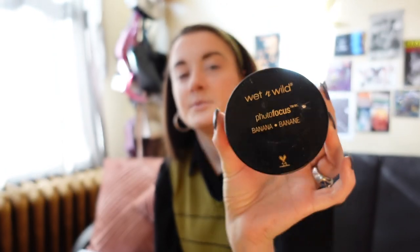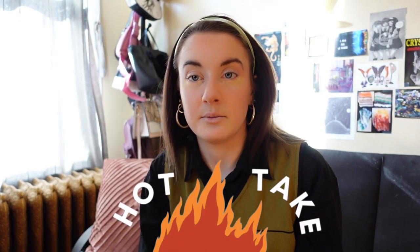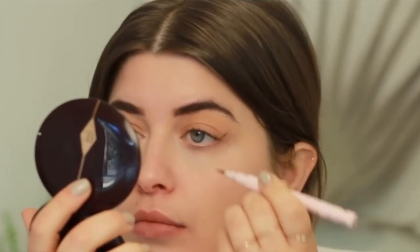Now for the scary part — black eyeshadow. Before I cover my eyes, I'm going to bake my under-eye area: one, to avoid creasing, and two, so any fallout from the black eyeshadow can just be wiped away. I'm using the Wet n Wild Photo Focus Banana Powder to bake. This is the hot take tip of the day — making a black eyeshadow shape for hooded eyes. I have hooded eyes and the best trick I've come across I saw on Joanna Spicer's YouTube.